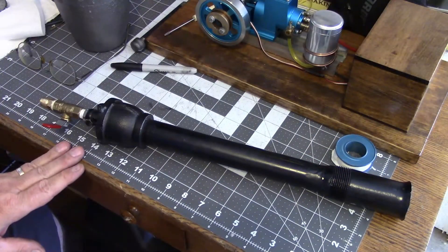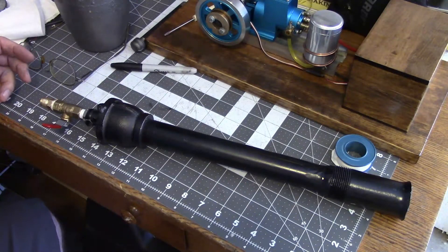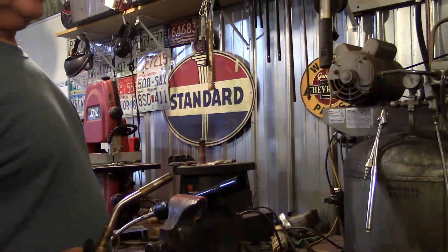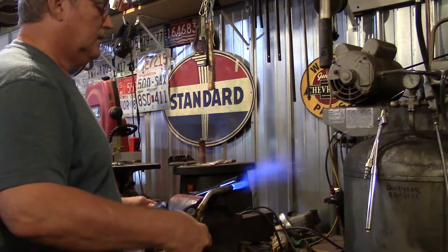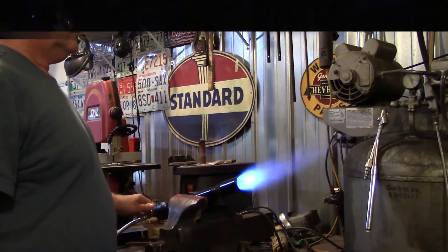Here's our completed burner fully assembled. We'll take it out in the shop, turn the lights out, and see what the flame looks like. All right, we're getting ready to fire it up — that looked pretty good.